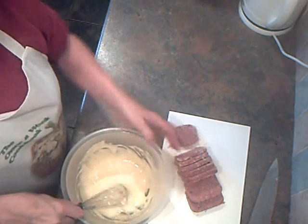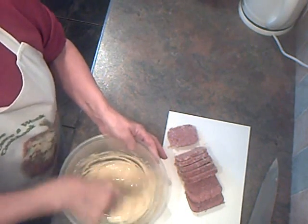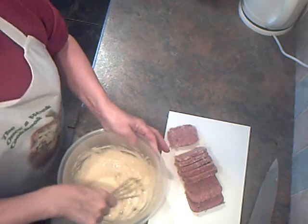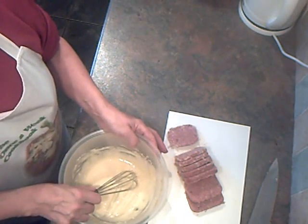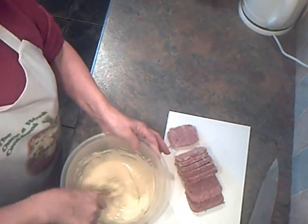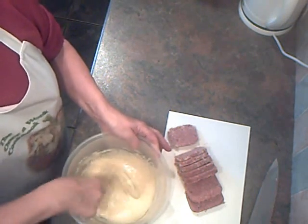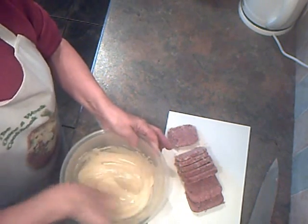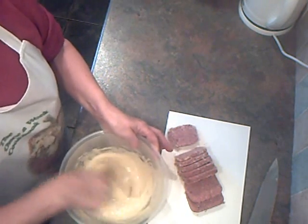When I was a young girl, spam fritters were very popular. I was born just after the war, when there was rationing, and spam was about the only freely available meat, so spam fritters were very often eaten as a cheap, filling meal. I suppose this is a bit like spam fritters, only with corned beef.